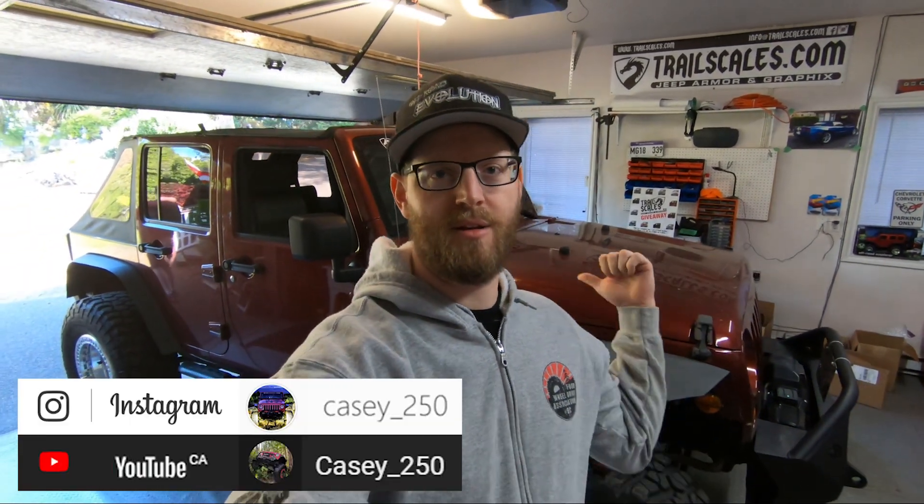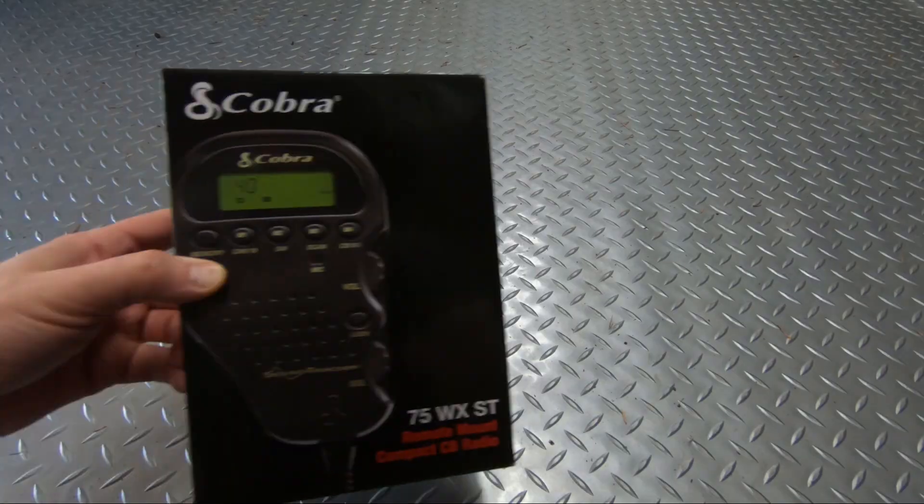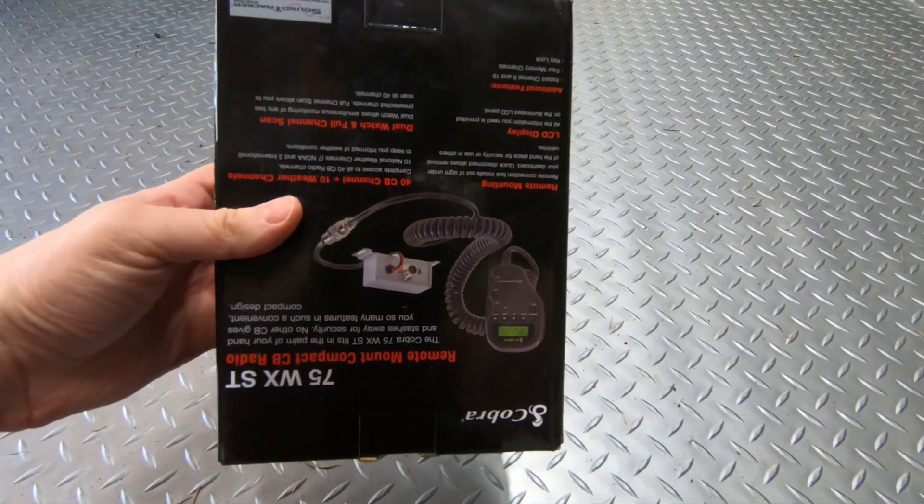Welcome back to the channel, my name is Casey. We have Mark's Jeep in the garage today and we're going to be doing an install of this Cobra CB radio. Mark doesn't have any communications in his Jeep. We need these to be fully in compliance with the requirements of Jeep Jamboree — we're heading down to Oregon in a few weeks, around June 5th or 6th, and one of the requirements is you need a CB radio.